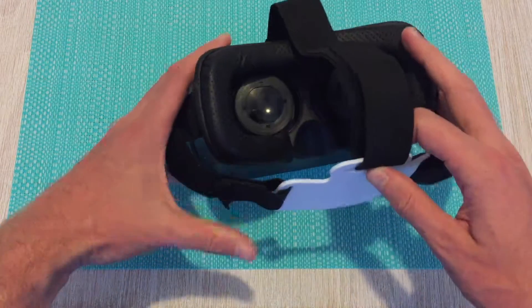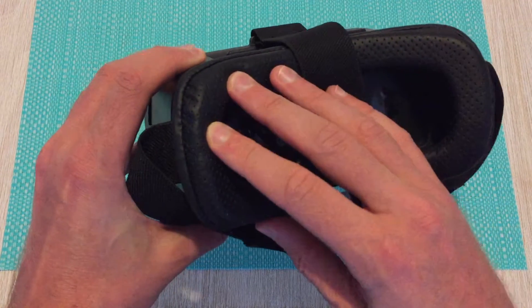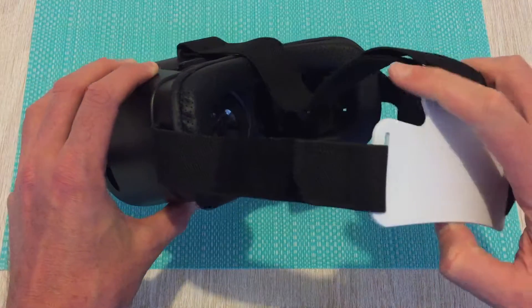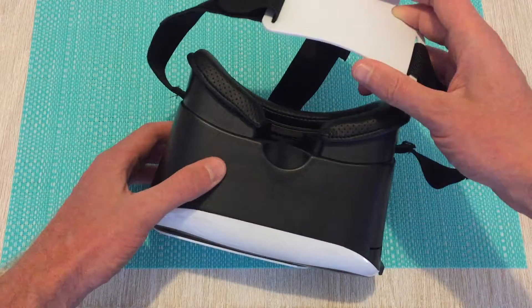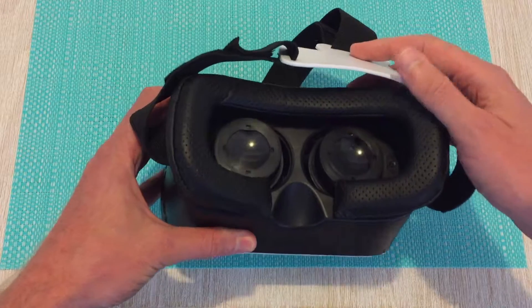Going over to the back, it has a very soft foam-like touch to it, and then elastic straps so you can adjust it to suit. Some people have complained saying these are a bit uncomfortable; however, I had no problems myself, and considering the price point, I don't see that as an issue at all.